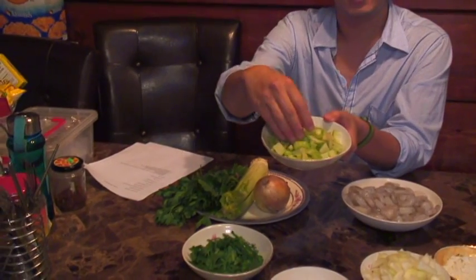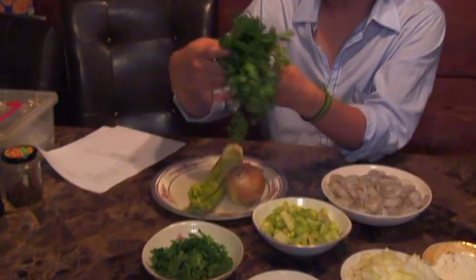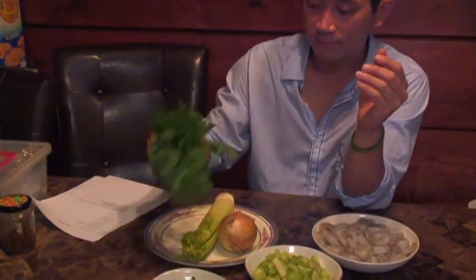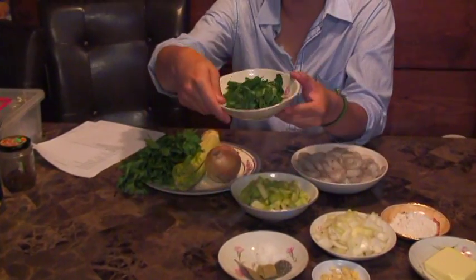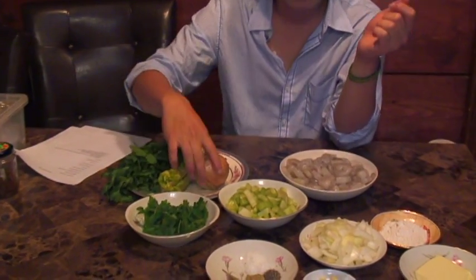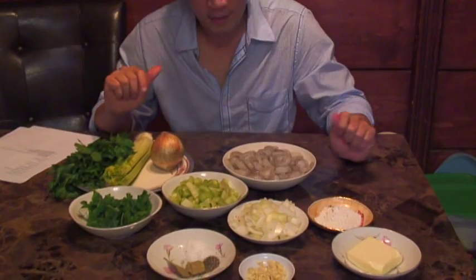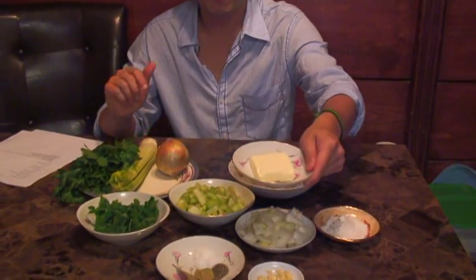All you need are celery — chop it into pieces, about half a cup. You need parsley, also chopped into pieces, half a cup. Next is onion, about half a cup chopped into pieces, and one stick of butter.